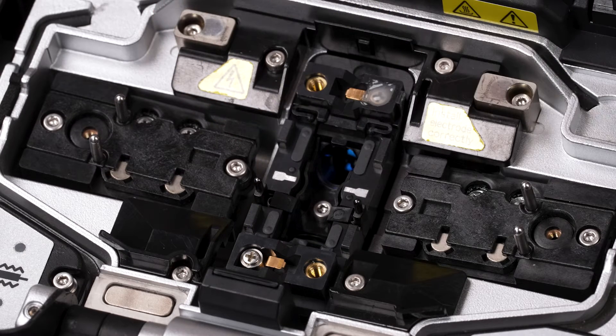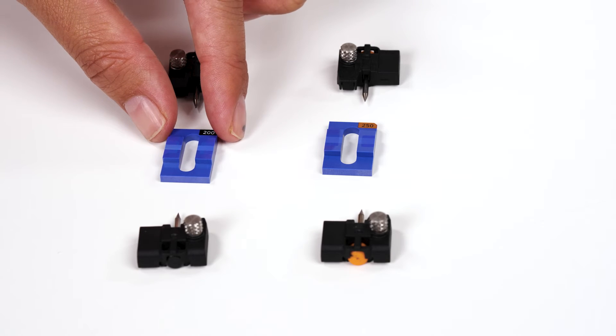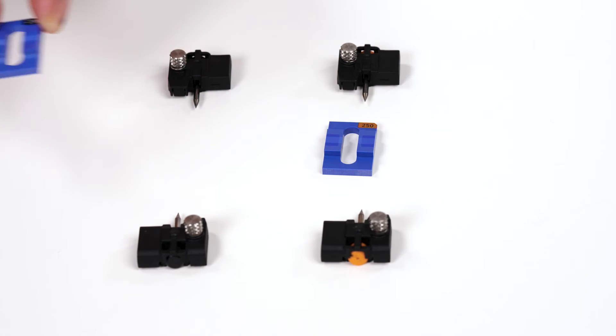Take note of what type of fiber you are splicing. If you are splicing 200 micron fiber, you will use the black electrodes and V-Groove denoting the black 200. If you are splicing 250 micron fiber, you will use the orange electrodes and V-Groove denoting the orange 250.